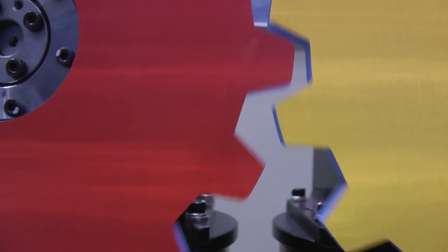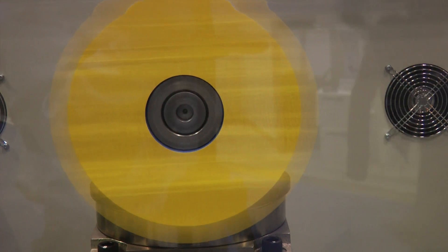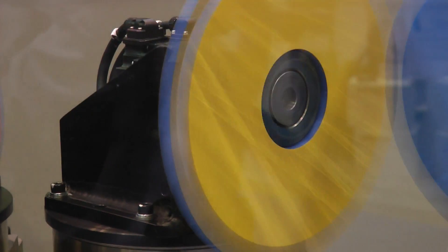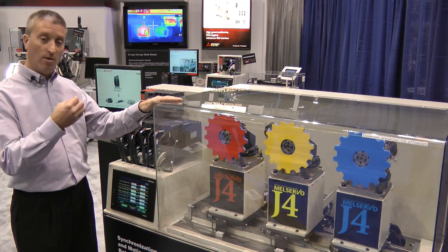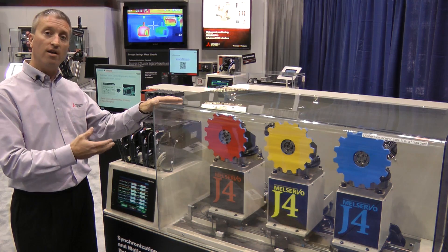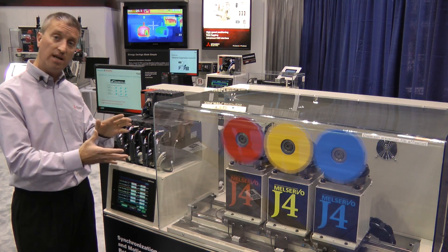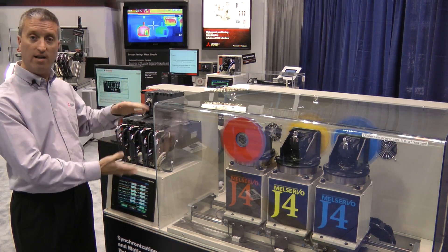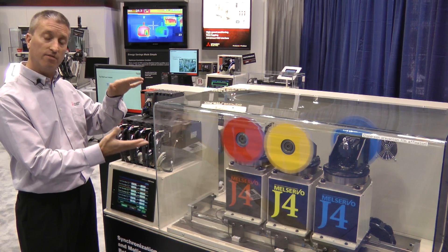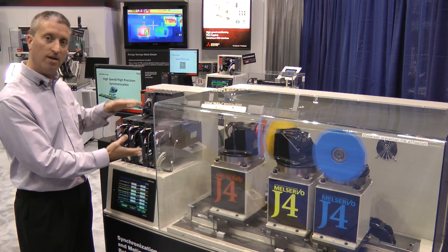What this is showing is the high repeatability, high speed, and high accuracy of the multi-axis integration of the system. All its benefits for the customer include high placement accuracy, high picking accuracy, as well as any type of integrated motion, all based upon a set machine speed or a production line speed, being all integrated into a single platform using all three different disciplines of servo technology, all based upon our MRJ4 servo.